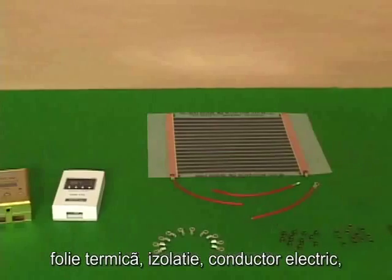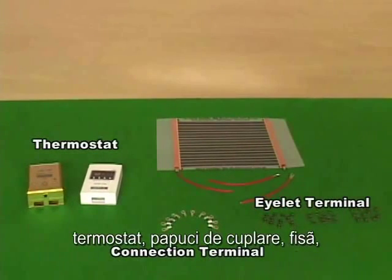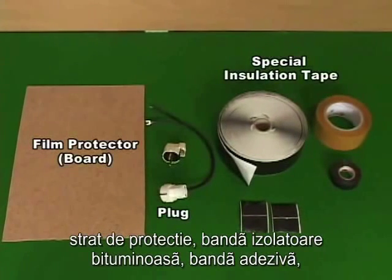Heating film, insulation pad, connecting wires, thermostat, wire connector, inlet plug, film protector, supporting boards, plugs, insulation tape, electrical tape.